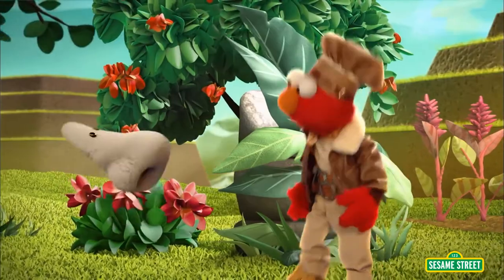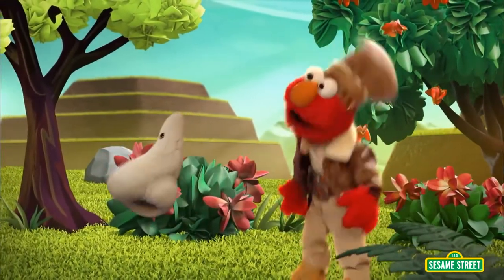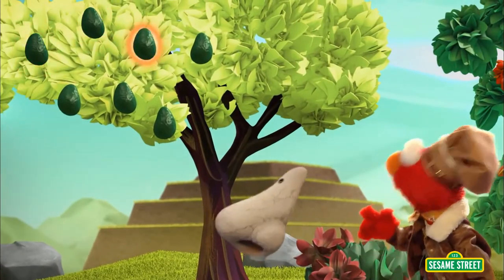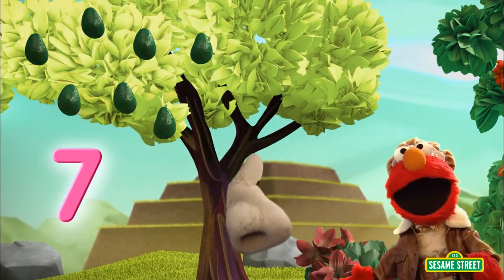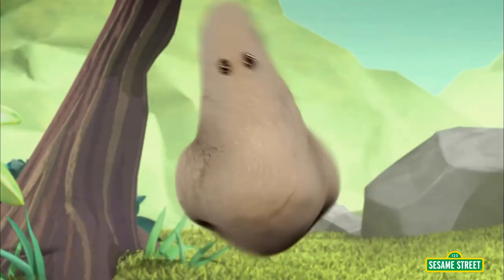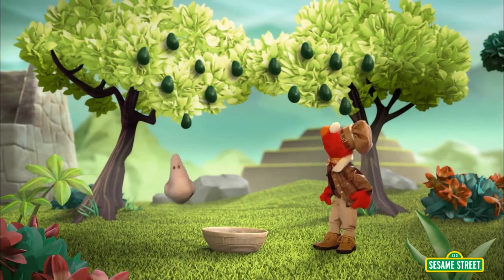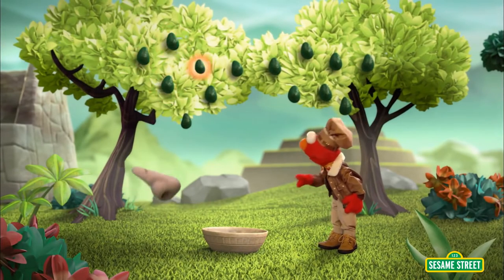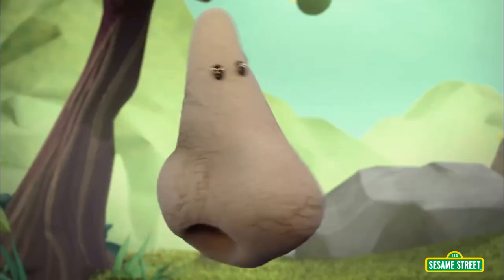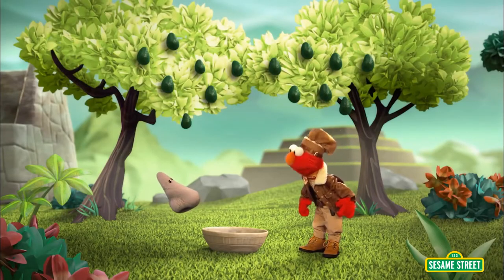This nose has a garden that grows. This nose grows some avocados. How many avocados in that tree? Come on everybody, count with me. One, two, three, four, five, six, seven. Seven is less than 14. Don't break out the tissues — I got another avocado tree right here. How many avocados in that tree? Come on everybody, count with me. One, two, three, four, five, six, seven. Seven. That's less than 14. This nose blew it! No, no, no, Nose didn't.